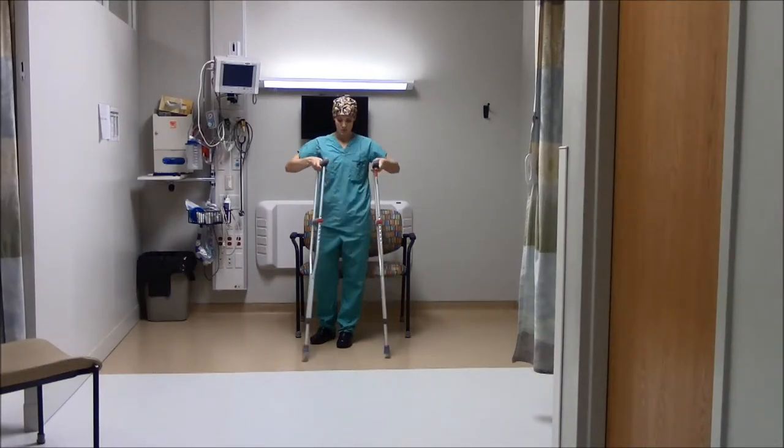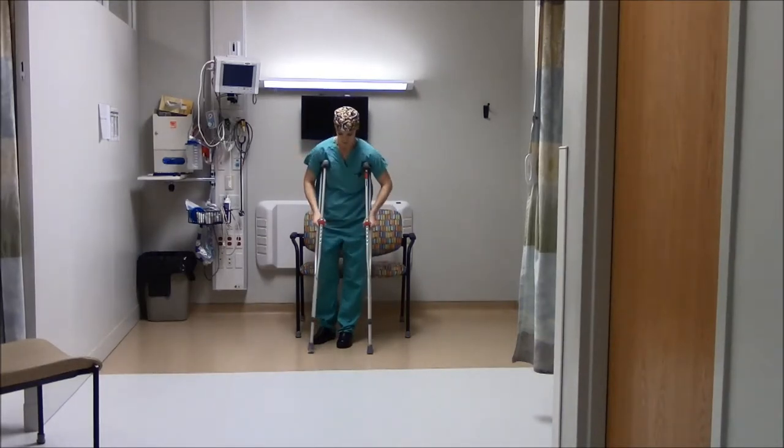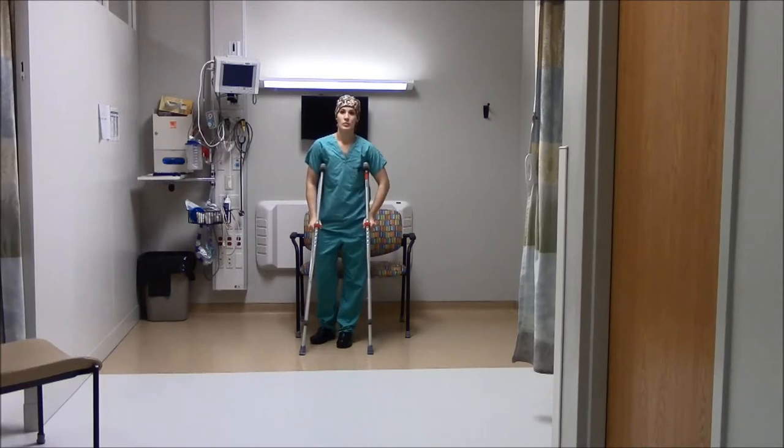To walk with crutches, put your crutches under your arms and press them against your body. Make sure to bear your weight on your hands, not your underarms.